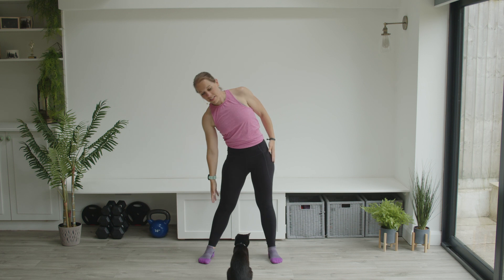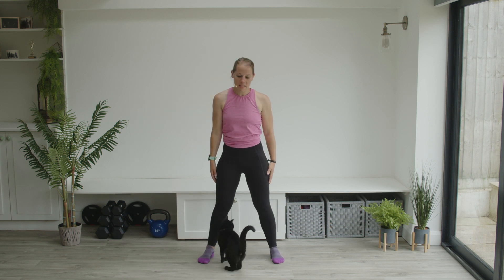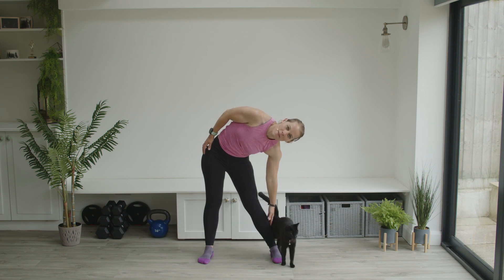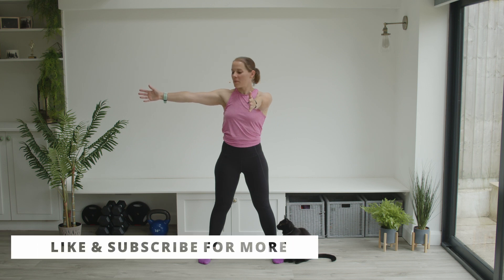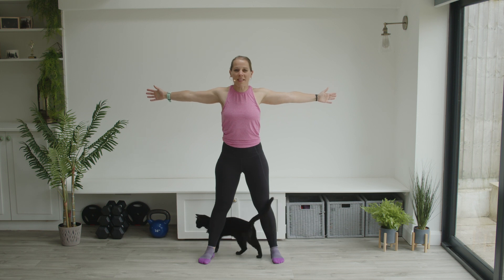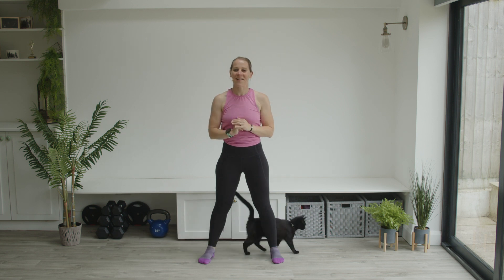We're going to go back to the side — side bend here. Back up to standing. Hands out in front, one to the side, other to the side. Give the shoulder blades one more squeeze. Arms back up overhead, and rest.